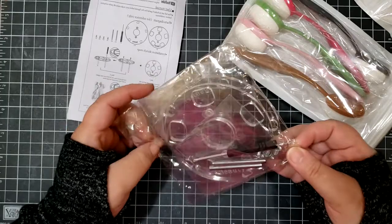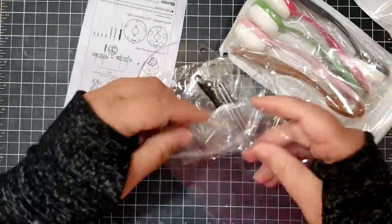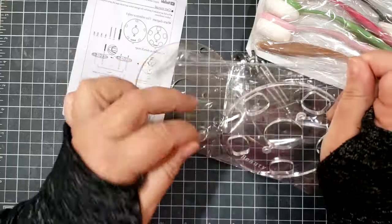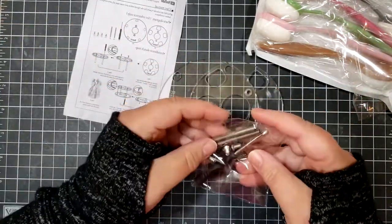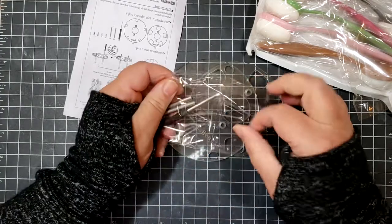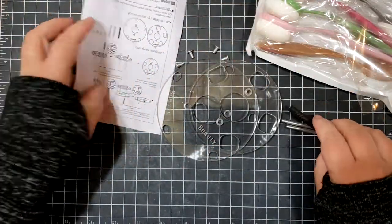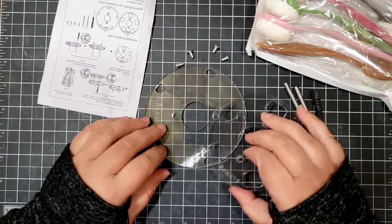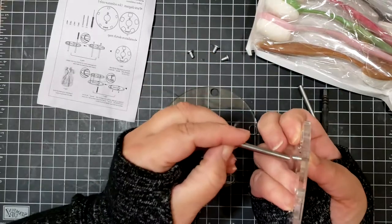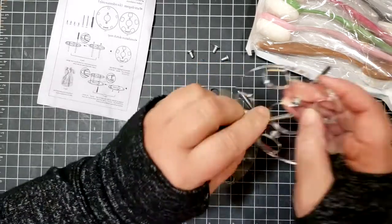One of the things right off the bat that I was impressed by is that it came with all of the materials you needed. Not only did it come with brushes I wasn't expecting, but it also came with a little screwdriver and instructions to put this together. It's very simple — just a matter of screwing in a couple of screws. None of this is super substantial, but I did find that it put together quite stably. I had a little bit of trouble with some of the threads but was able to do the assembly without too much trouble.